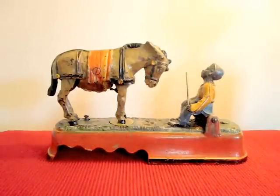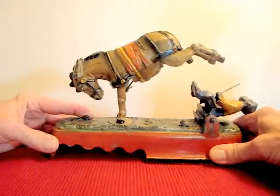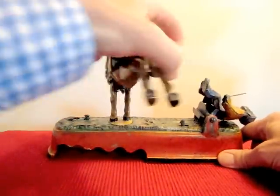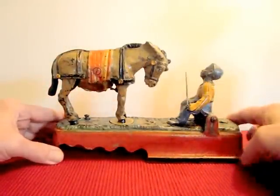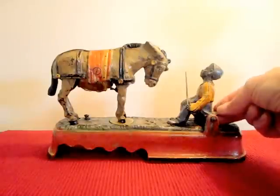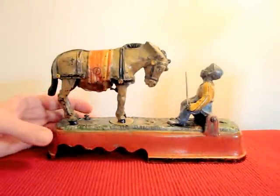This action is very fast and you have to reset it like this. Set the boy back, then place the coin right here under the seat, and press this.